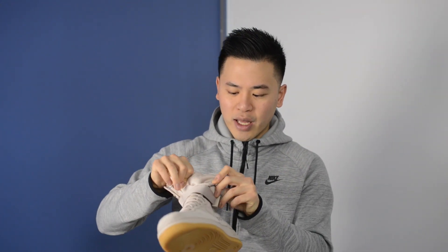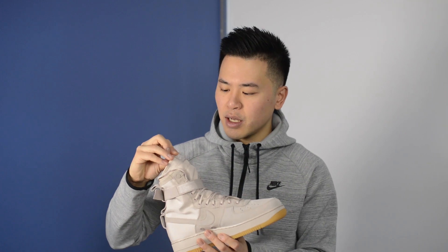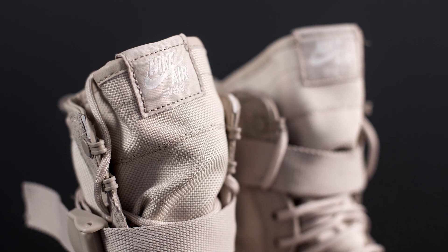On the back quarter and heel, the shoe features a string colored ballistic nylon mesh. Similarly, the tongue is made up of the same nylon mesh material and is constructed in such a way that the tongue is actually connected to the rest of the shoe, giving it a one-piece design. On top of the tongue there is a Nike Air Special Field Air Force One logo stitched on.